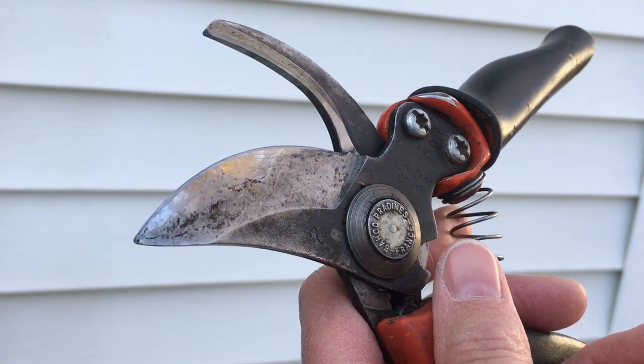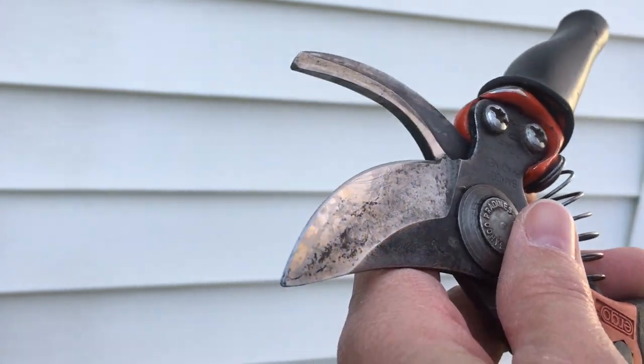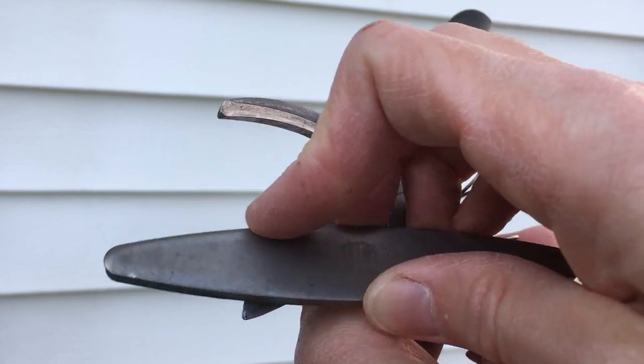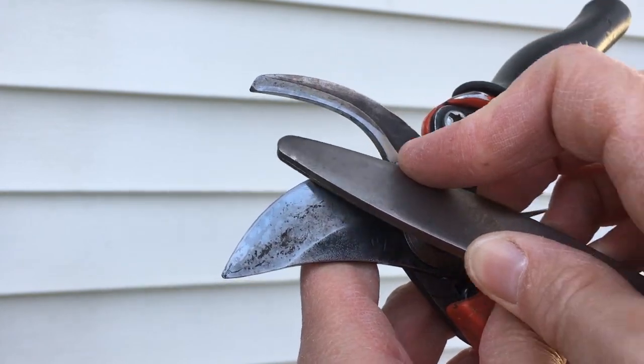Here you have your pruners, and this is your cutting blade right here, and on that little angle there, you will take your sharpener and you run it along there, just going along with the angle that's there.